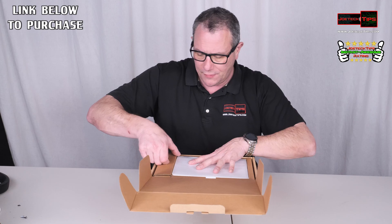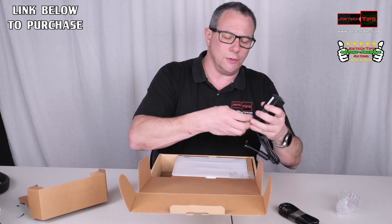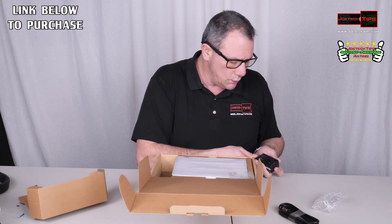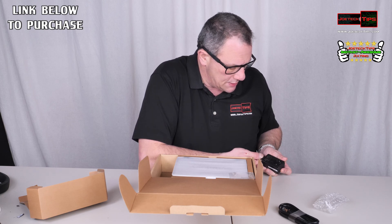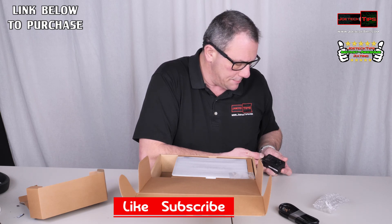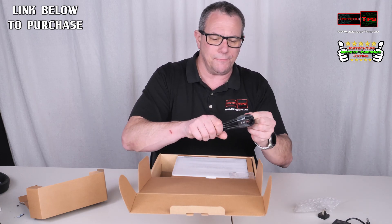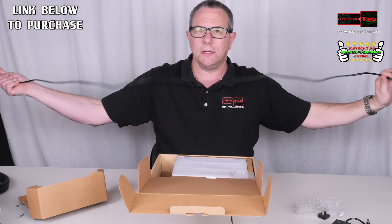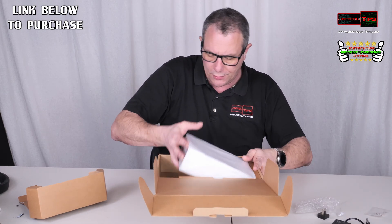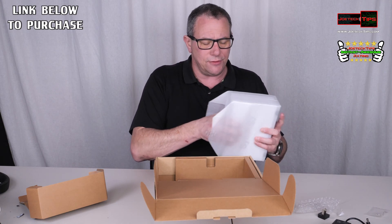Let's do the unboxing. We have a power supply here — universal, slides on — a little power brick. It looks like 12 volts at roughly one amp, probably under 20 watts. We have an ethernet cable that comes with it, just under six feet — looks like five feet. And we have screws for the hard drive.